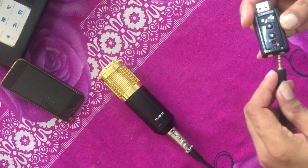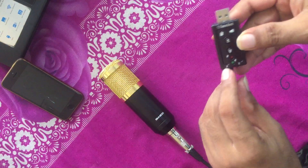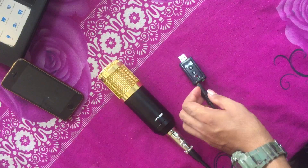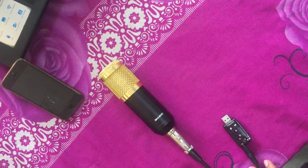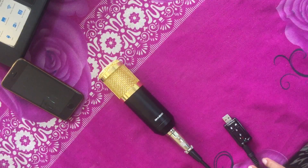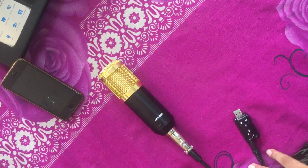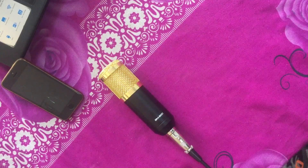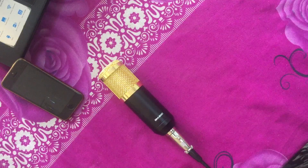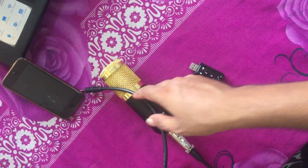Once you connect it to your PC or laptop, you will definitely get your vocal sound in your video recordings at a higher level. Even at a low volume level you will get high clarity in the volume of your vocal, and also good, clear sound.